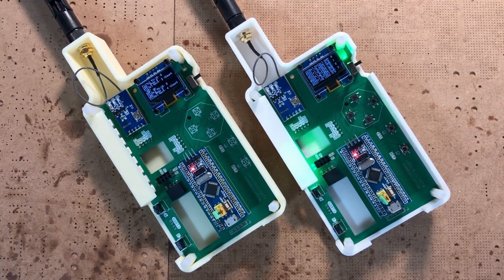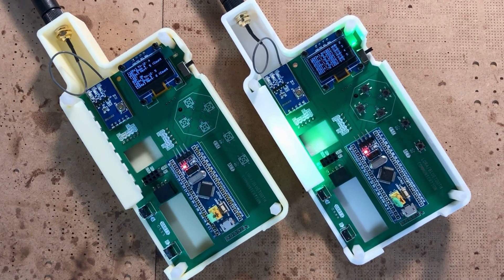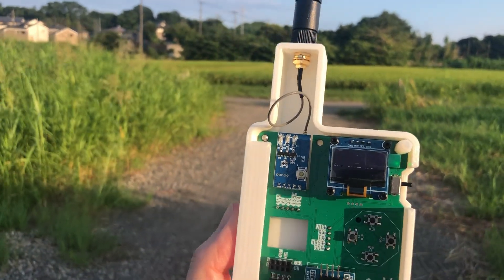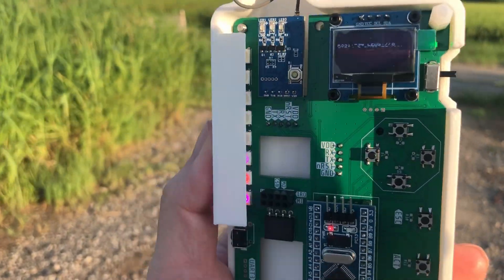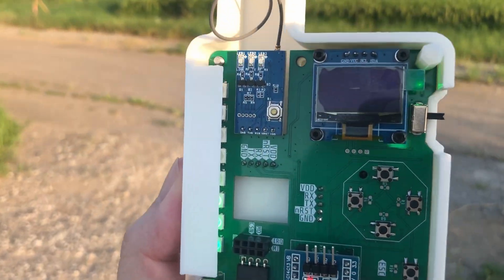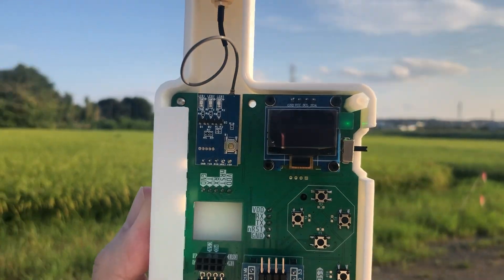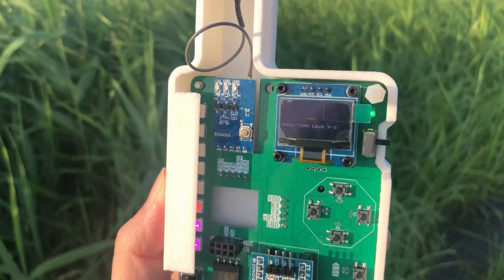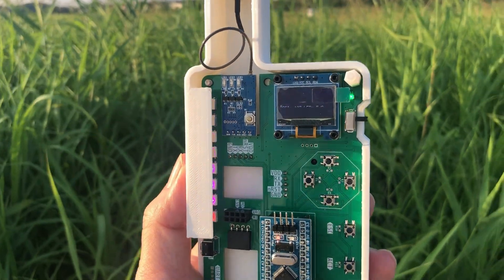For this test I only sent numbers from 1 to 8, but just imagine the possibilities — you could program it to send any kind of data. For example, solar panels could send power data to a gateway to help monitor and manage a power grid. Or you could add a GPS module to track location changes from far away. Or connect various sensors like temperature and humidity sensors so you can monitor crops without being on site. Have any other creative ideas? Share them in the comments below — I'm excited to hear them. That's it for today's video; see you next time.